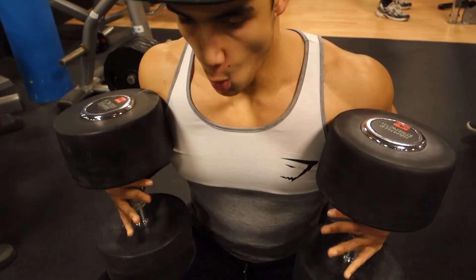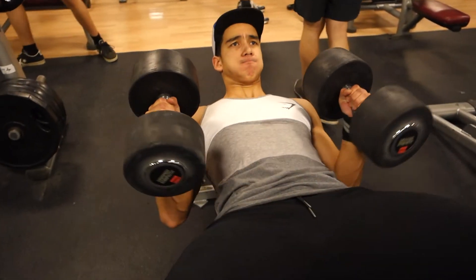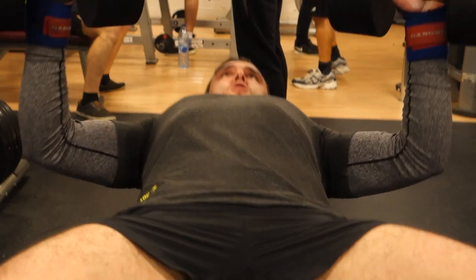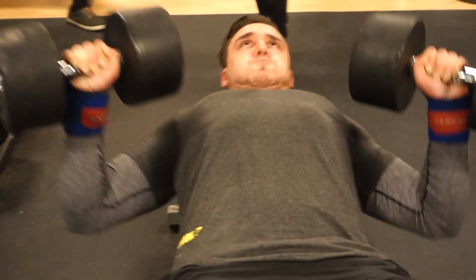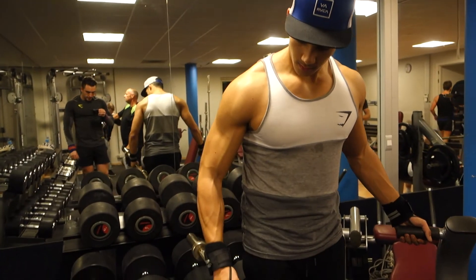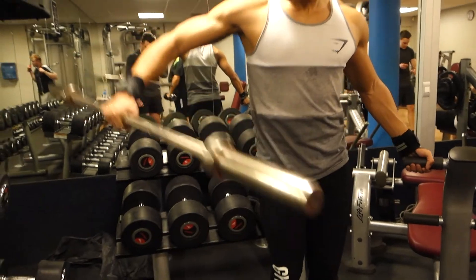Normally we do the flat barbell bench press, but the gym was packed today — I don't know if it's got to do with New Year's resolutions or something — but everybody wanted to bench. If we would have waited, we'd still be at the gym. So we changed it up and did flat dumbbell instead. After that we did another shoulder exercise: lateral raises, also high volume.